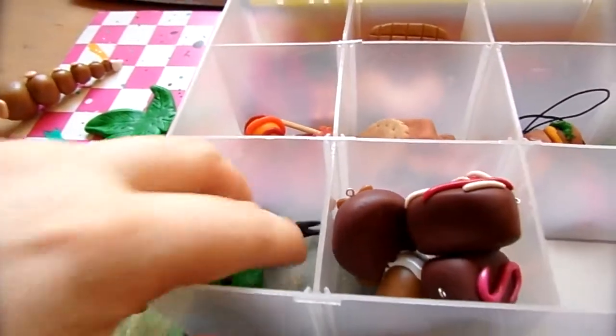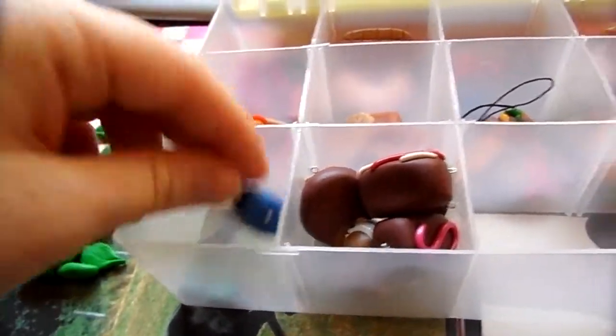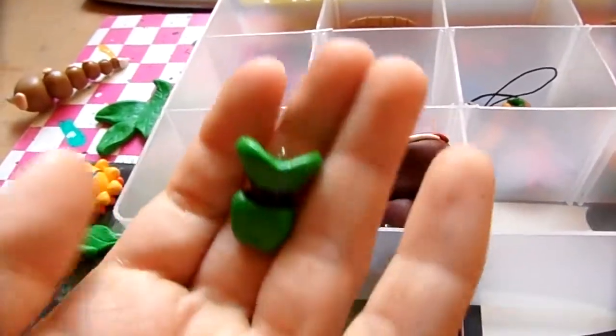This is my Disney section and I only have two things in there. I have this Donald hat and this Goofy hat.